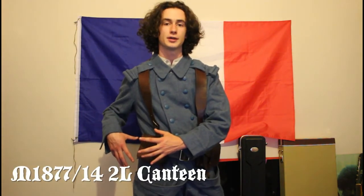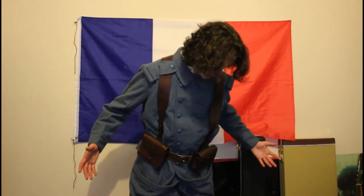The French canteen, which is very different and prominent in design in the First World War. It's very recognisable. But yeah, that's it.